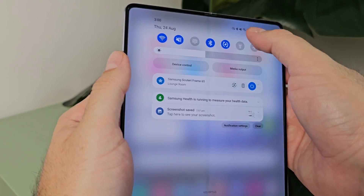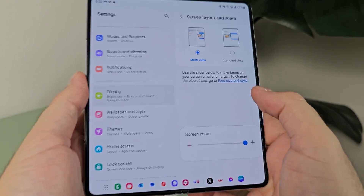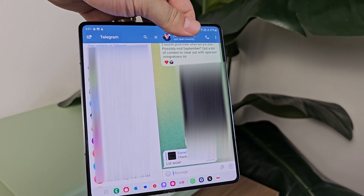Another big advantage of the large inner display is that you can optimize apps for a tablet view, because it's effectively a tablet. Samsung has worked tirelessly with partners and internally to optimize applications for that inner display. Some apps now go into full screen but don't quite have all optimizations yet, though more are coming on board as foldables go mainstream. You need to have this enabled in display settings under screen layout and zoom — choose multi-view over standard view. Apps to look out for that support this include Outlook, WhatsApp, Telegram, Samsung Notes, Phone, My Files, Spotify, Settings, and plenty more.